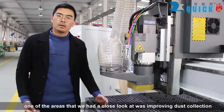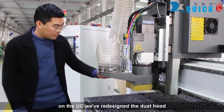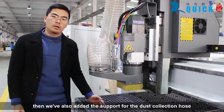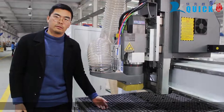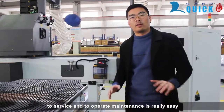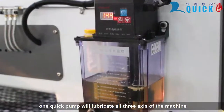One of the areas we had a close look at was improving the dust collection. On the UC481, we've redesigned the dust hood to make it tighter around the spindle and we've also added support for dust collection holes. This has really improved dust collection greatly. I've always loved about this UC is just how easy it is to service and operate. There is a centralized lubrication system here that will lubricate all three axes of this machine.